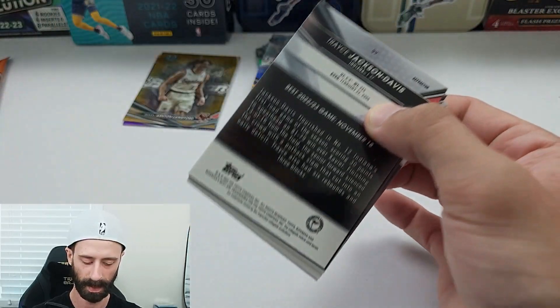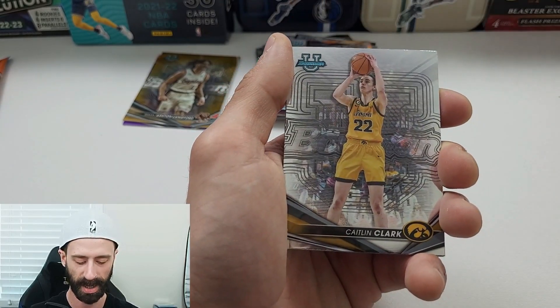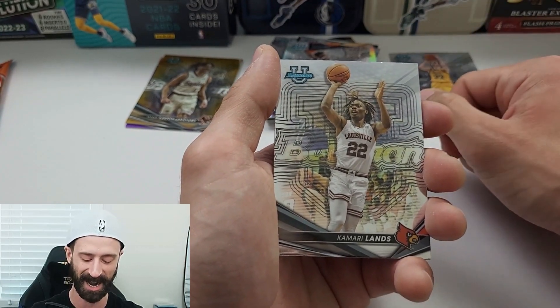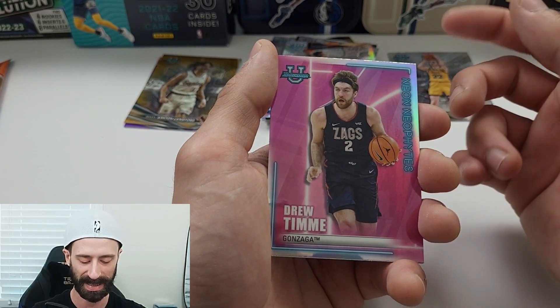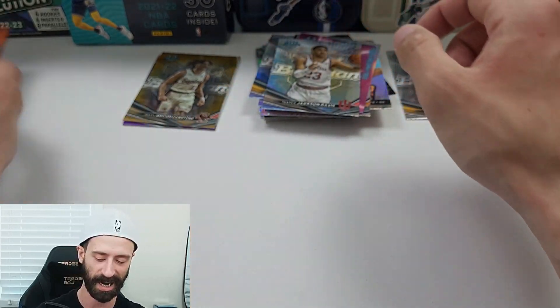Two packs left — into the second last pack. We have Brandon Murray. We finally got a Caitlin Clark card! It is a base card, but we finally got one. Kamari Lands right behind her, Drew Time on the Neon Neophytes insert, and Trice Jackson Davis on the Refractor.